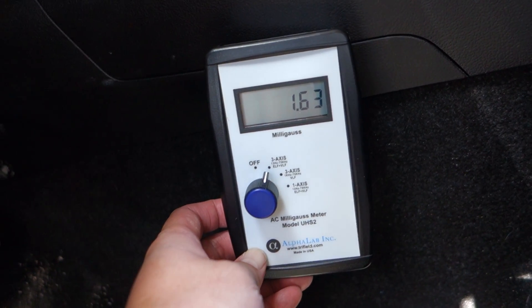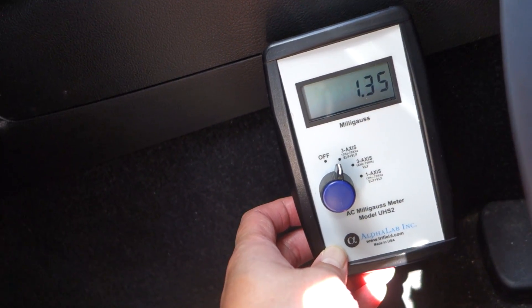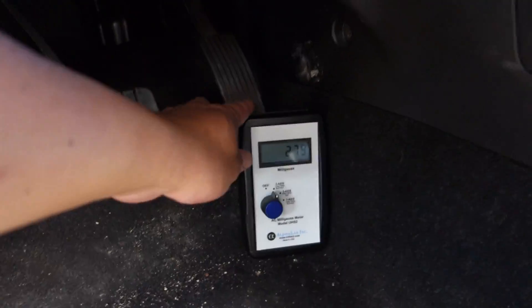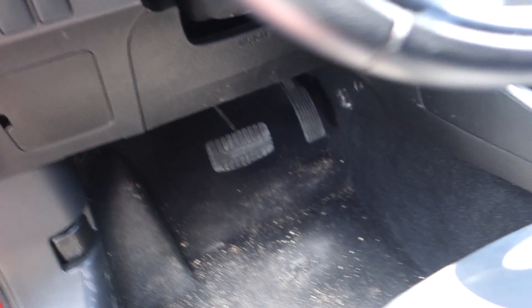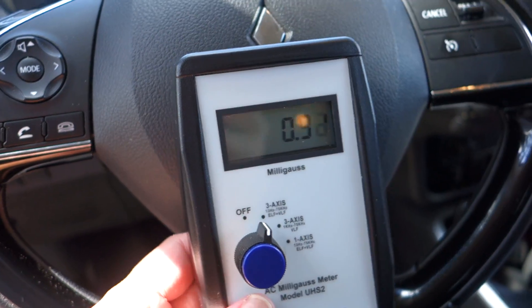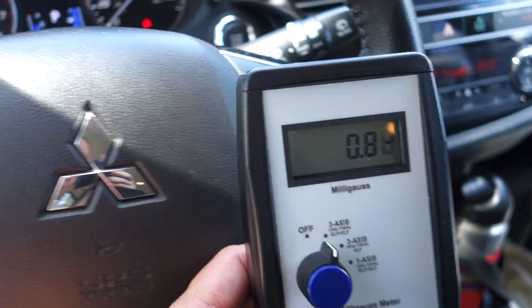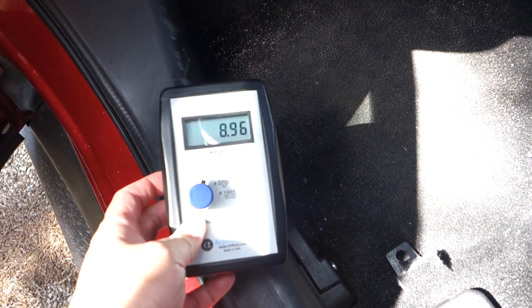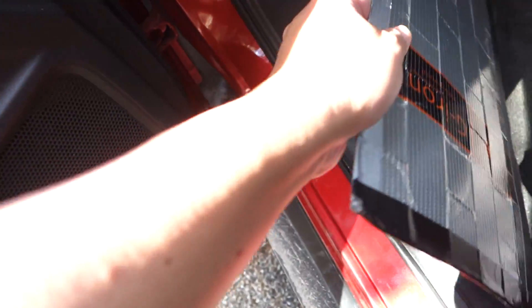Over here it's about 1.6, and 0.3 on the foot pedal — about 2.5. The steering column is looking at about 0.9, and with your hands on it about 0.86. The console is about 5. So it's definitely a left-side imbalance.